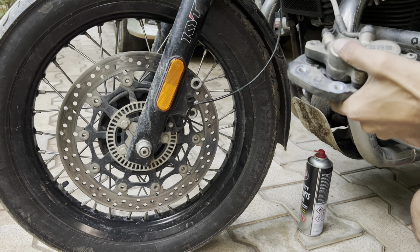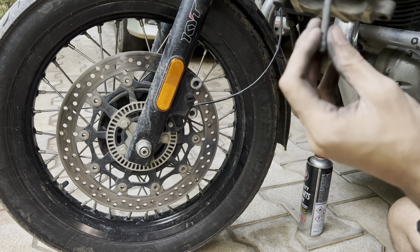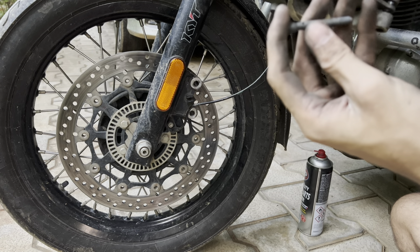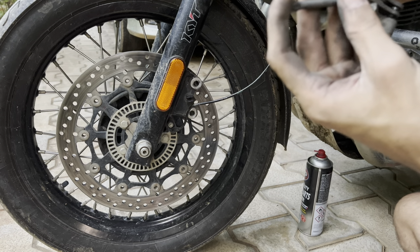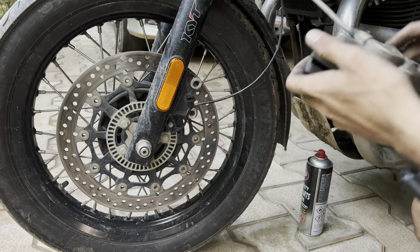Another thing to note is the pin that you remove which holds the brake pads — you should always check if there are any lines or any unevenness on it. This one looks fine.